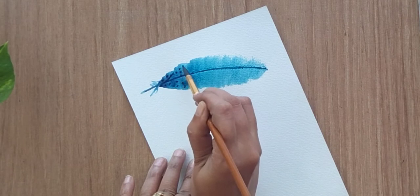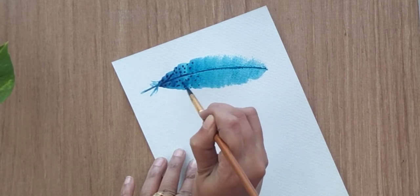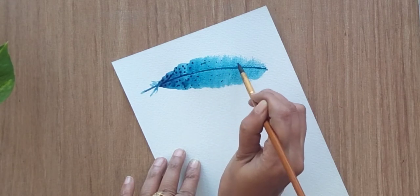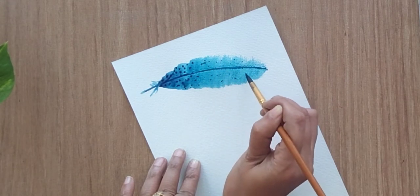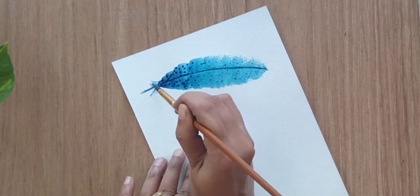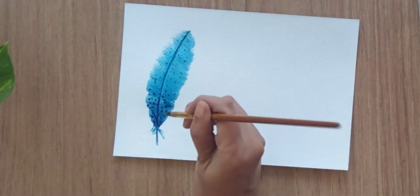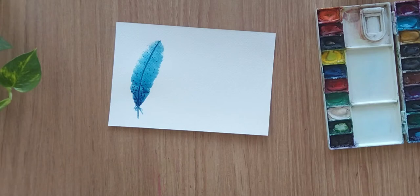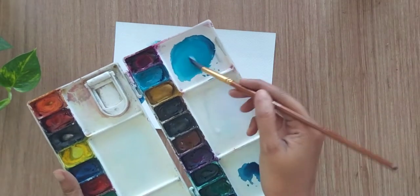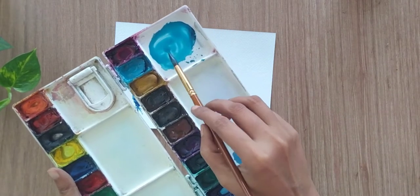I'm taking ultramarine blue and adding little dots around the dark shade and light shade as well. Towards the dark shade the density of dots is high, and the density of dots is a little less towards the lighter shade. So that is how we have created the first feather — it's very simple.